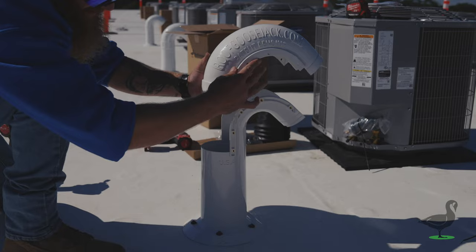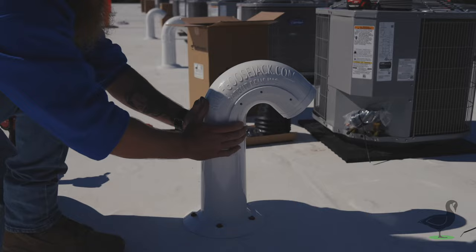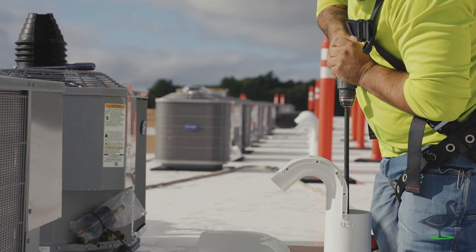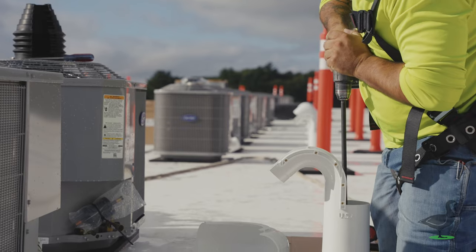After the utility termination has been mounted to the roof, use an extension and a drill to make up to a four and a quarter inch hole through the roof using the pilot hole previously drilled.